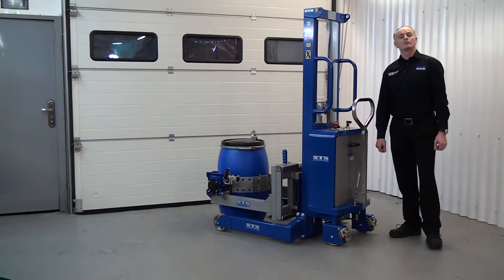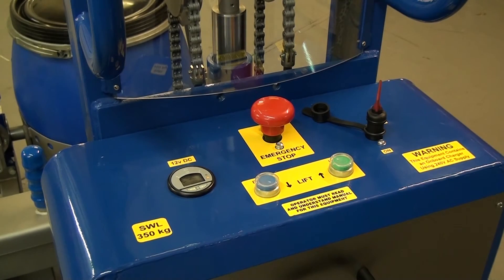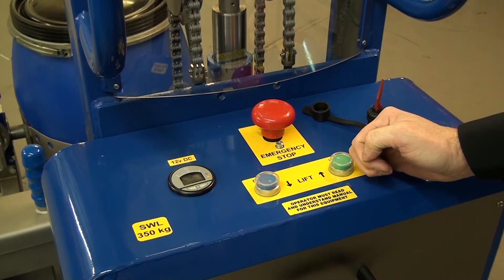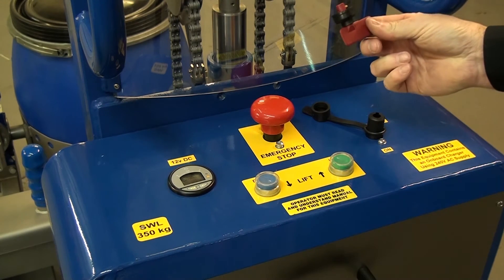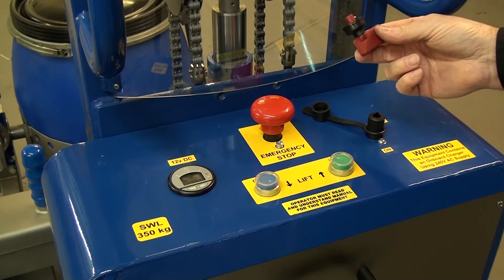I'll now show you a close-up of the control panel. First thing to notice is the emergency stop button — press this down and all functions will stop. To reset it, pull up. Next is the power key. The power key can be taken out, and when it is, you cannot operate any of the controls.